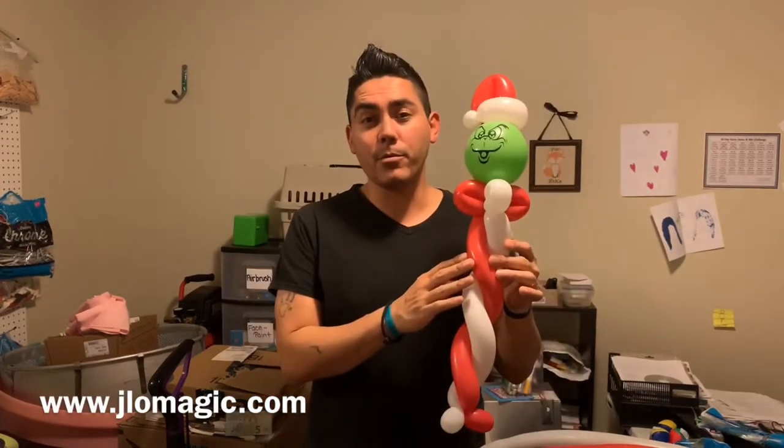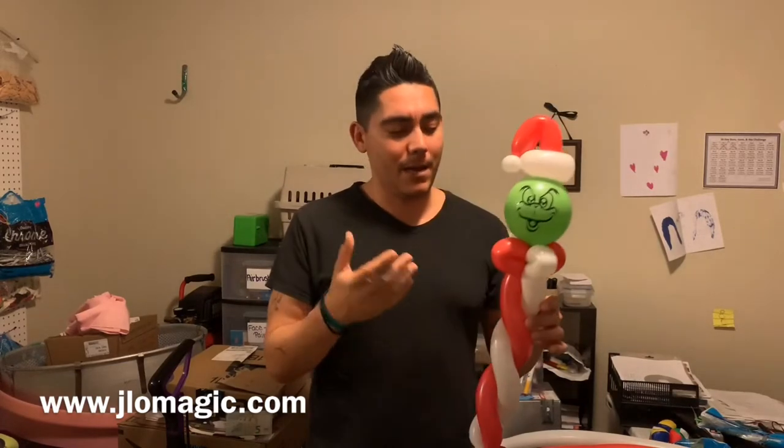Hi everybody, welcome back to another balloon tutorial. Today we're gonna be twisting this wand right here. You can see it uses three balloons — you may have to use some more if you're gonna get the hat out of this, but I'm gonna do my best to make it all out of three balloons: one red, one white, and then the green printed balloon you can see right there.